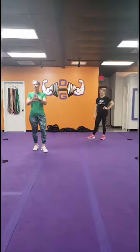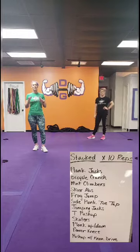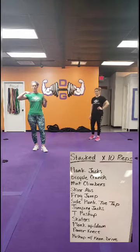Hey, it's Nancy meeting you here. We have a stacked workout — y'all are going to love this one. So how it's going to work is it's going to be 10 reps with every exercise, but in order to proceed to the next exercise, you have to go back to the top and do the previous ones again. Yes, 12 exercises.